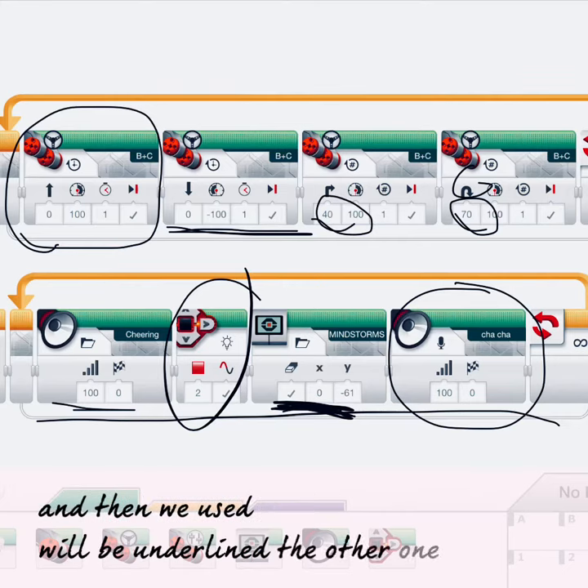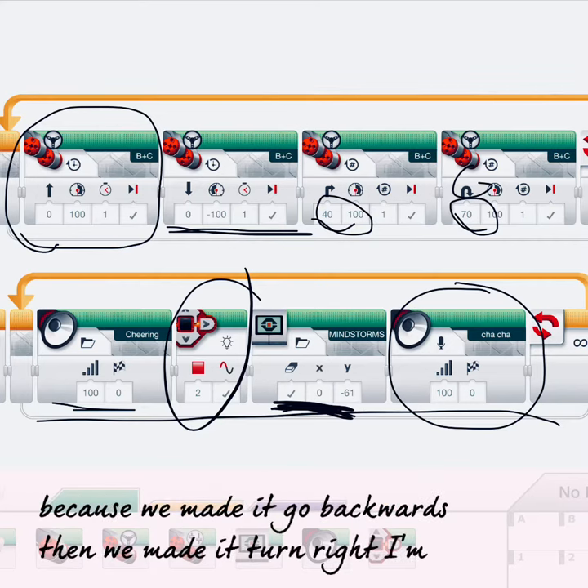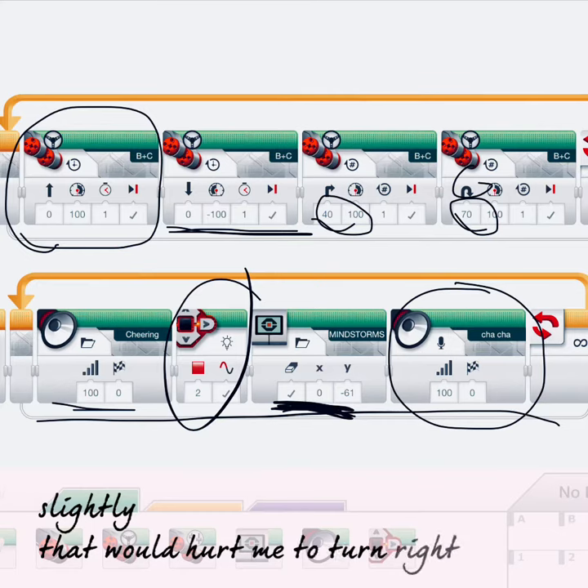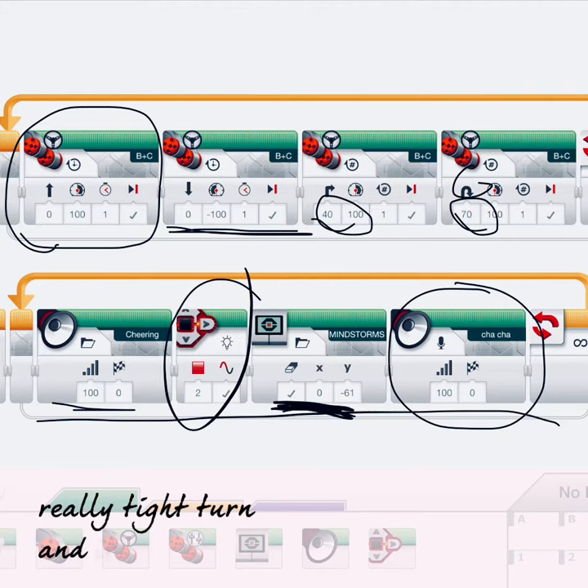We underlined the other one because we made it go backwards. Then we made it turn right slightly. Then we made it turn right again, really like a really tight turn.